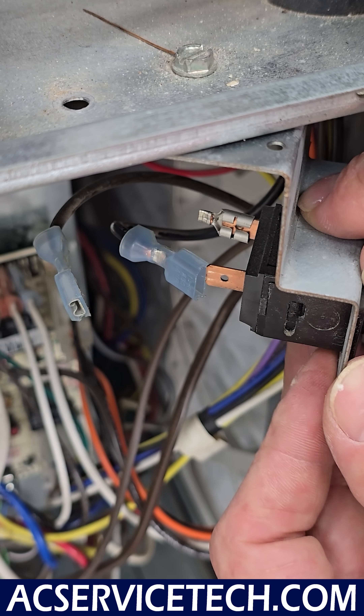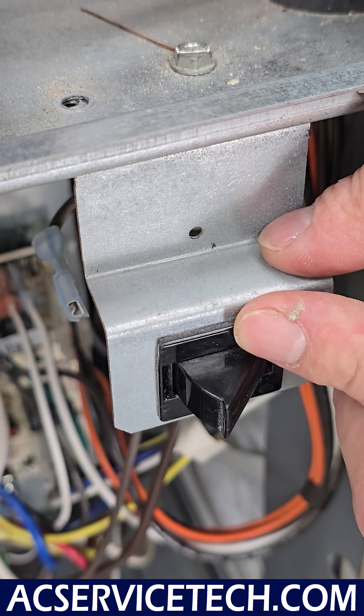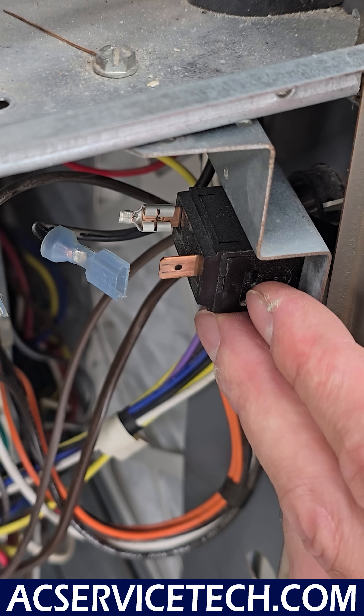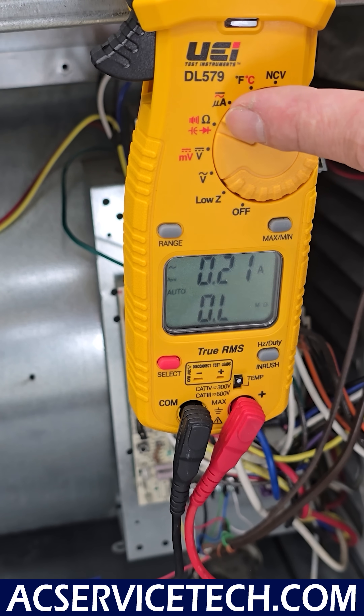I want to point out that this door switch a lot of times ends up having burnt contacts inside and fails. So you can also check this with electrical resistance right across here. If we wanted to check the integrity of this switch, we would turn our multimeter to electrical resistance.